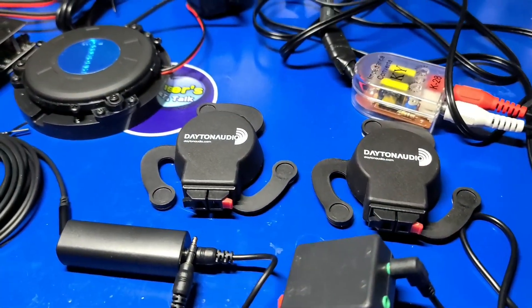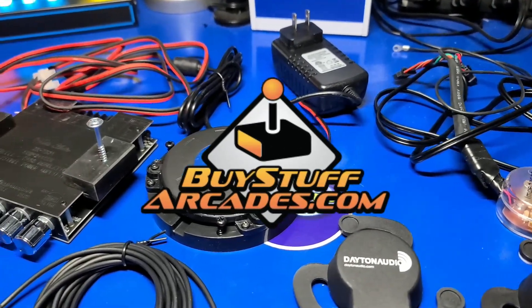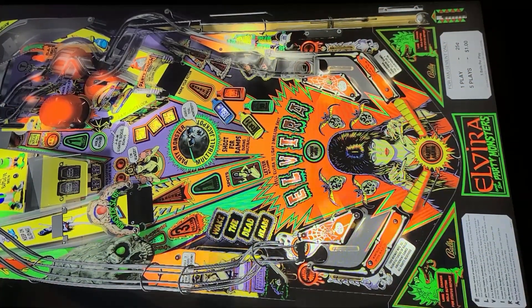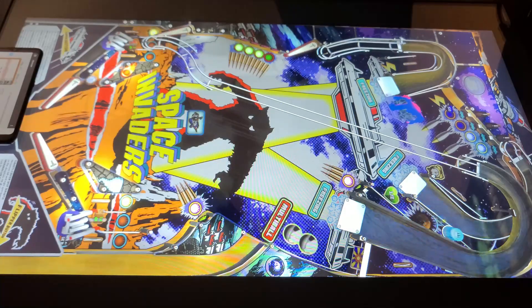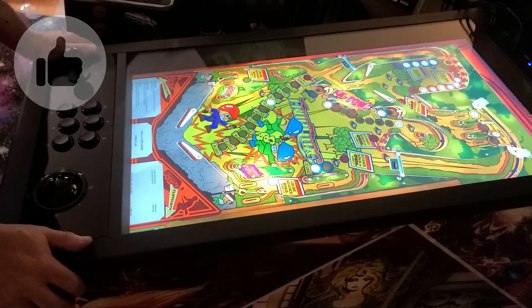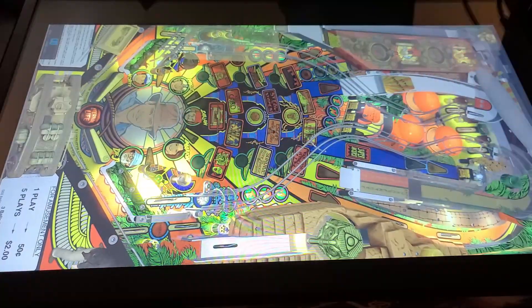That brings us to the end of another video. I again want to thank BuyStuffArcades.com for sending this kit over for review and guide development. I think this kit is an excellent value — it has totally transformed the sound and feel while playing my favorite pinball tables. Totally optional, but I do appreciate your support by liking the video or sharing it with your friends if you found it informative or helpful. If you'd like to catch future videos from Wagner's Tech Talk, please consider subscribing. I look forward to talking with you again very soon.